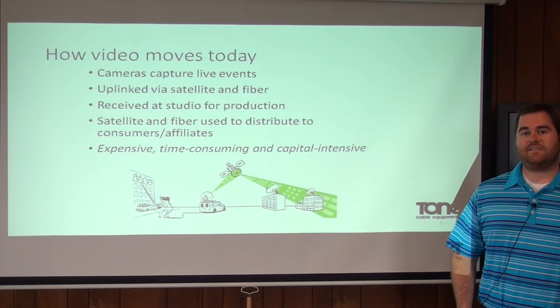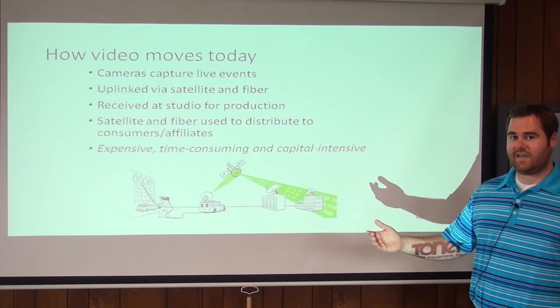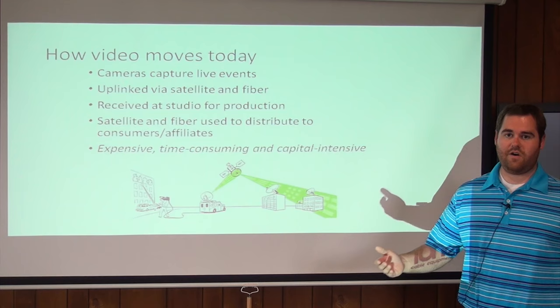In order to understand how the Zixi Solution works, it's really important to understand how video travels today. In a situation where you have a camera capturing a live event, that camera captures the event and sends the video up to a satellite, where the studio then takes the video from the satellite, puts it into production, and makes it ready for distribution. Distribution can be accomplished through satellite, fiber optics, or coaxial cable. The problem with this today is that it's very expensive and very time consuming.